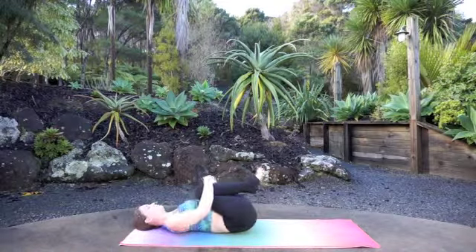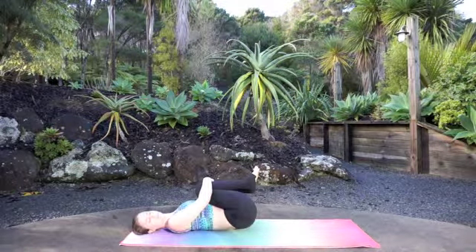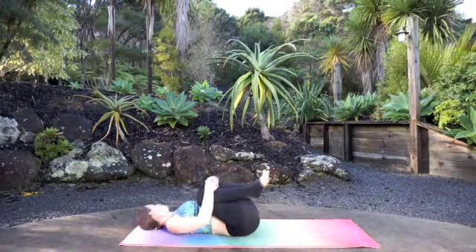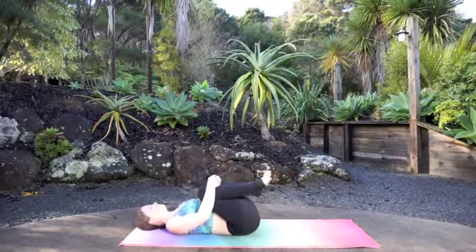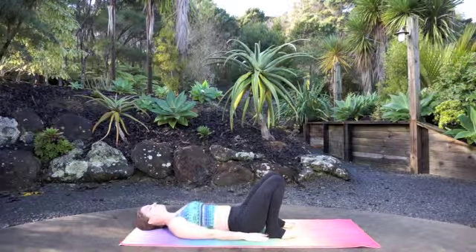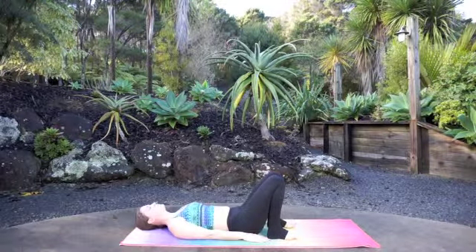Get a nice spinal twist as you rock towards the right, gaze towards the left. As you rock towards the left, gaze towards the right, and just gently massage your low back for one more breath. Then let your next inhale draw you back to center. Lower the heels right below your sit bones — pull your heels in so close that your fingertips can almost reach the back of the heel. And then we're going to start with some crunches.